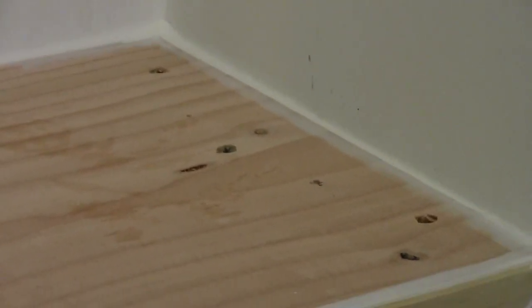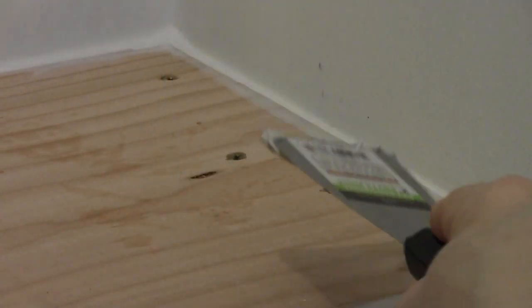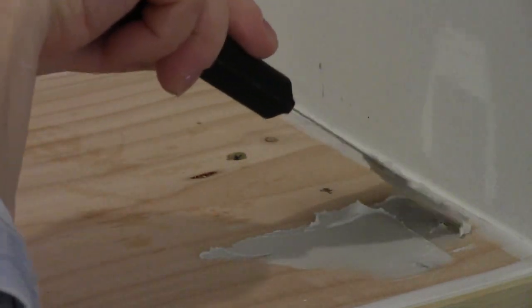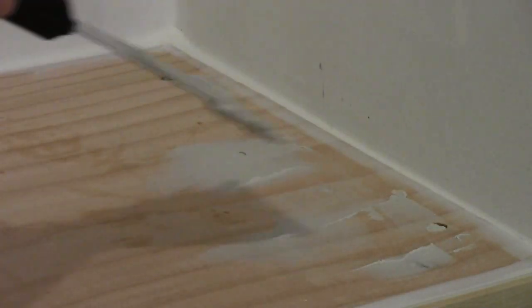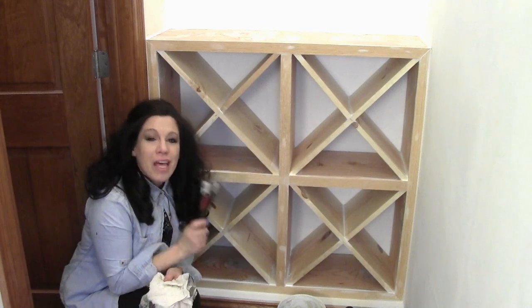Now that all the crevices are filled in with caulk, I'm going to start filling in any area that has a screw head or a divot in the wood. I'm taking a 2-inch putty knife with some joint compound. You might ask why I'm not using wood putty — wood putty is really hard to sand to a nice even finish when you're going over a big area. Joint compound is going to work really well because the surface is smooth and nothing will come in contact with it to divot it further. That took less than 5 minutes, so I'm going to let this dry overnight and revisit it tomorrow when I can start painting.